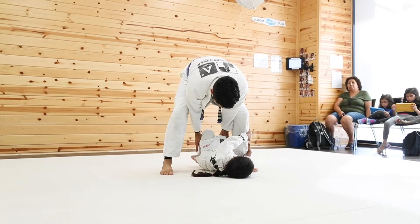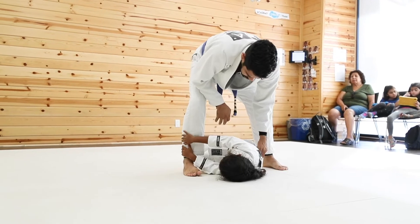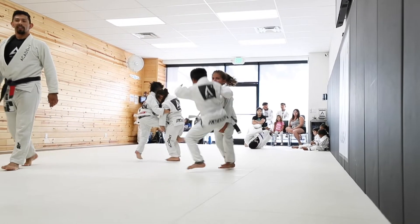Here we have one of our newer students practicing what's called a shrimp. Not really sure why they call it a shrimp — all this talk is making me hungry. Oh well, let's get back to the single leg hop dance on my side of the mat.